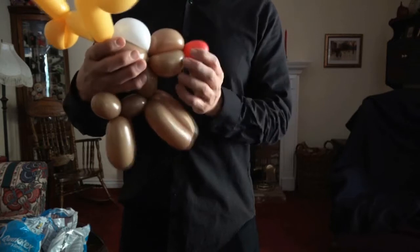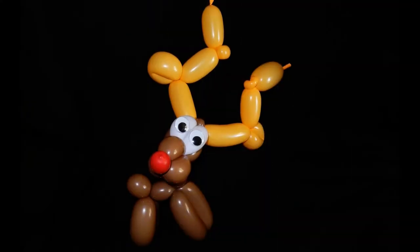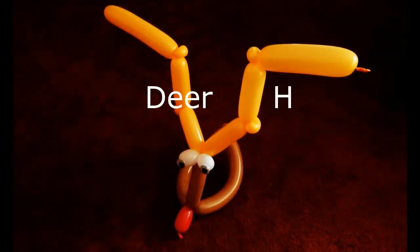Now you can use a marker to draw in pupils for the eyes. I'm using wiggly eyes from a craft shop — I just stuck them on there. You can use a marker instead.